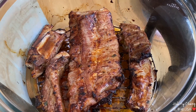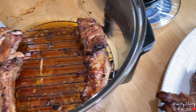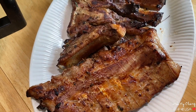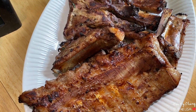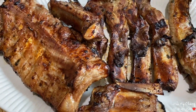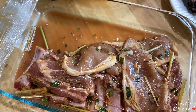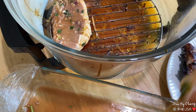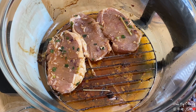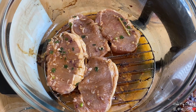Wow, thơm quá, thật sự luôn! Quá thơm luôn. Bây giờ mình nướng 1 ít thịt nạt nè. Mình ướp 2 loại thịt: 1 sườn và cái này cũng là thịt sườn nhưng mà không có xương sườn.